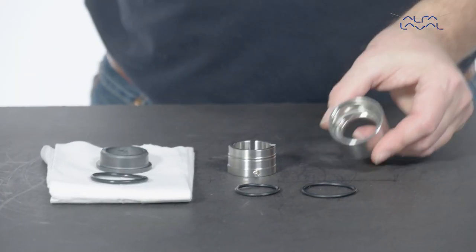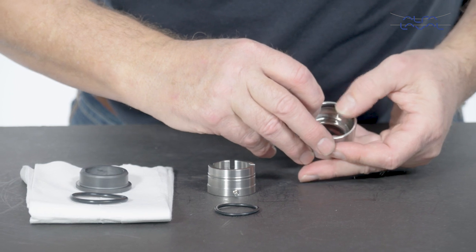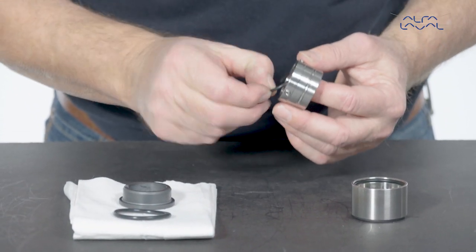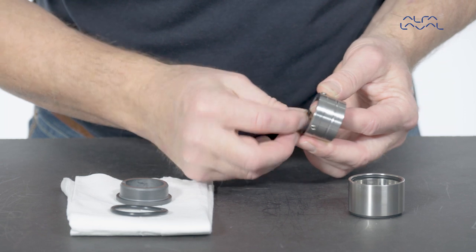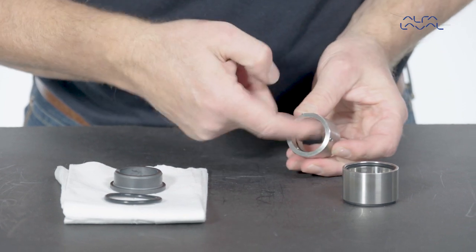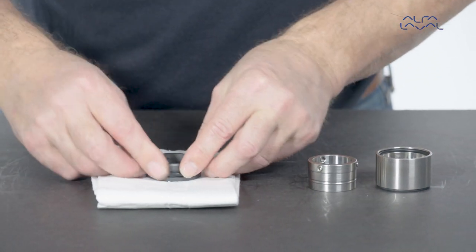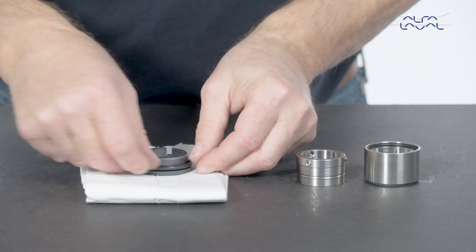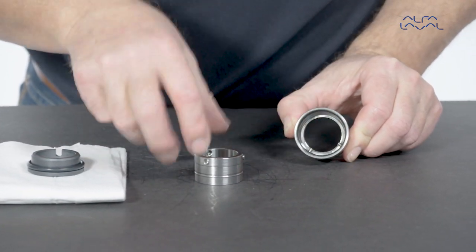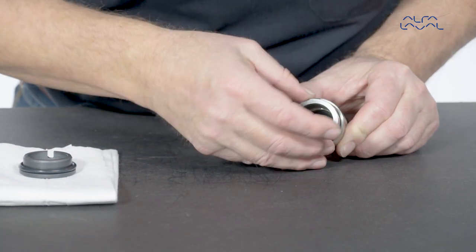Now begin assembling the shaft seal. Start by mounting the O-ring on the outer part of the rotary seal part of the shaft. Mount the O-ring in the inner part of the rotary seal part of the shaft. Mount the O-ring on the stationary seal part of the shaft. Insert the inner part into the outer part. Check if the pins are properly positioned, and then check the tension of the spring ring.